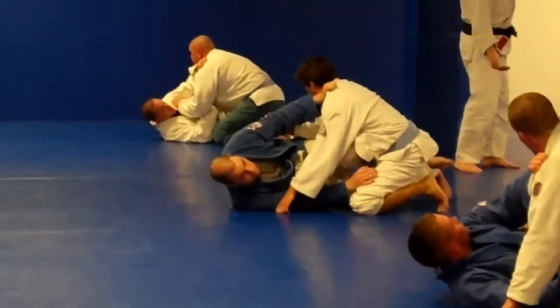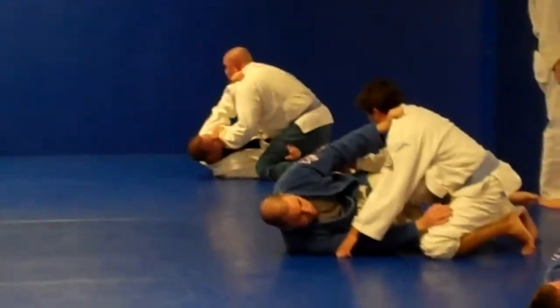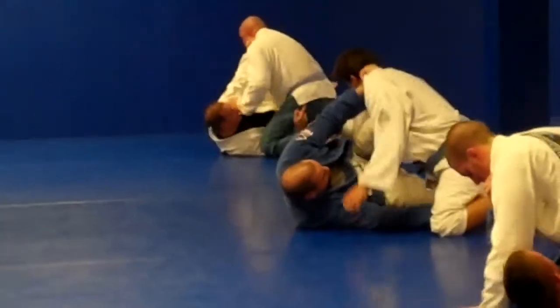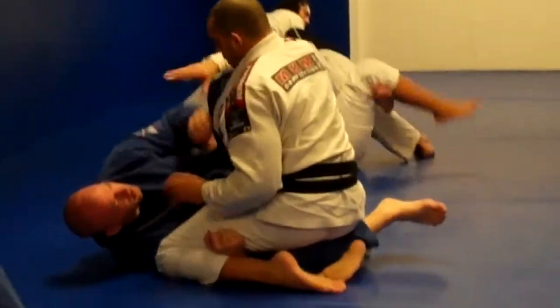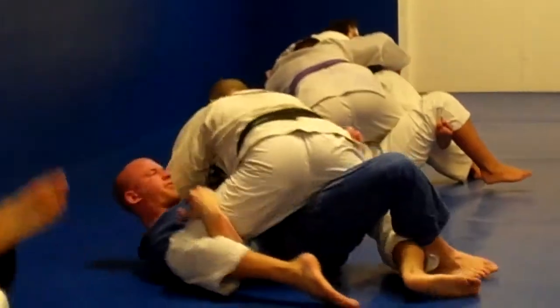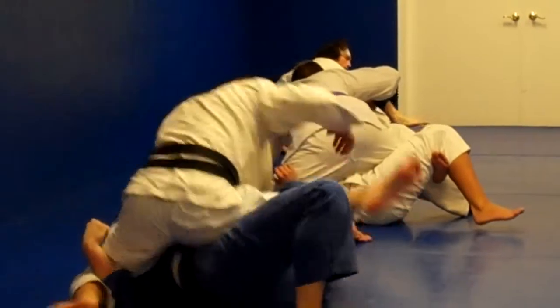So what we're going to do now is we're going to switch to our left hip and get deep underneath him and figure four his leg. The top man's going to kneel his left knee next to your ear. You should be on your left hip, not on your back or your right side. Get onto your left hip.